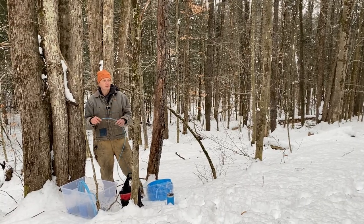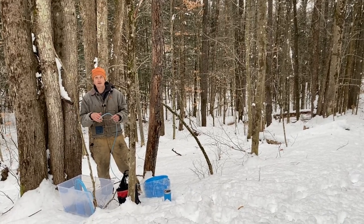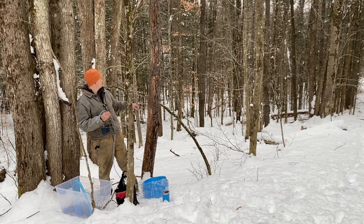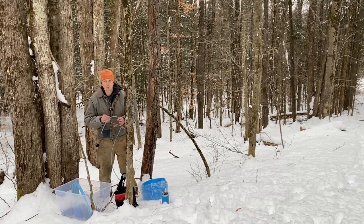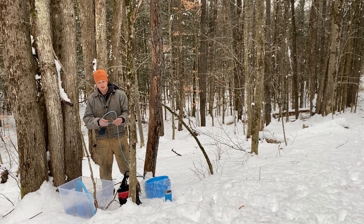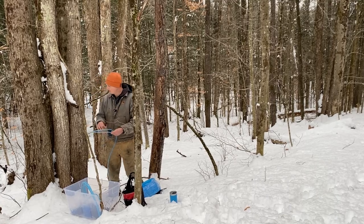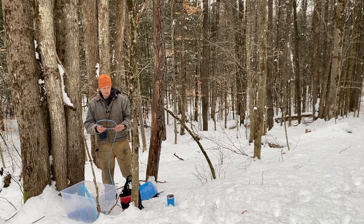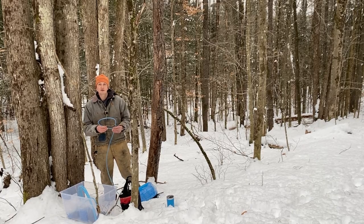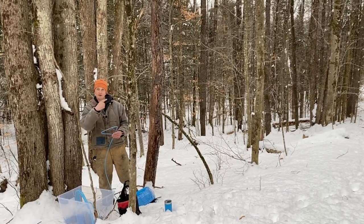We're going to start running our lateral line. I'm using a couple of groups of trees on our property as an example today. Really want to look at the slope — we've got a pretty good slope here with a couple of groups of sugar maples and our collection point down there with a five-gallon bucket. The process is: wrap your hose around a tree, use your end coupling to hook it together, then weave down to the end. Step two will be putting in the tees to run the drop lines.